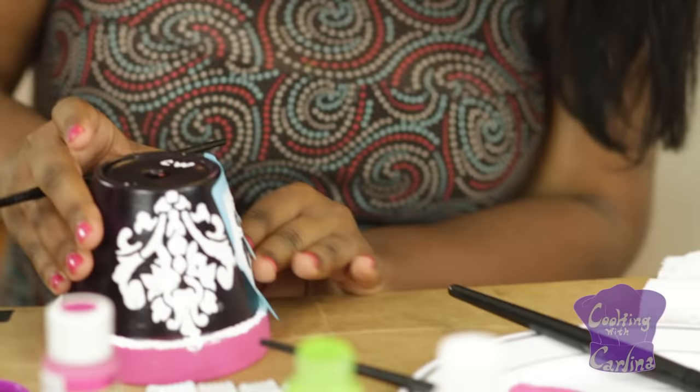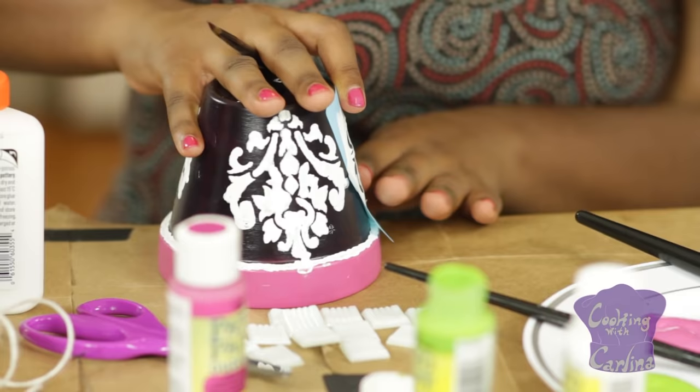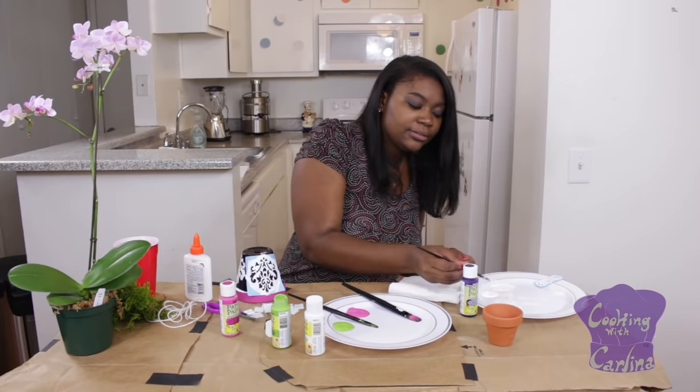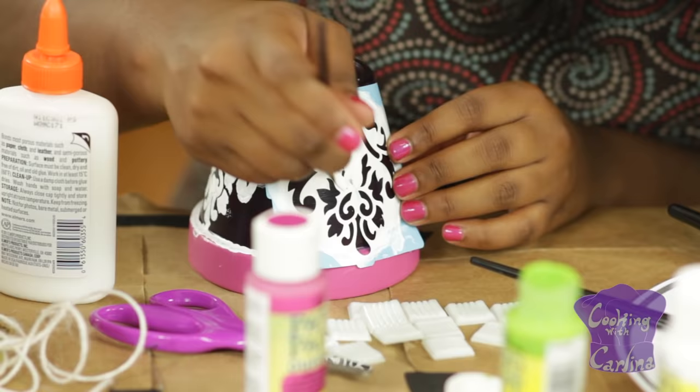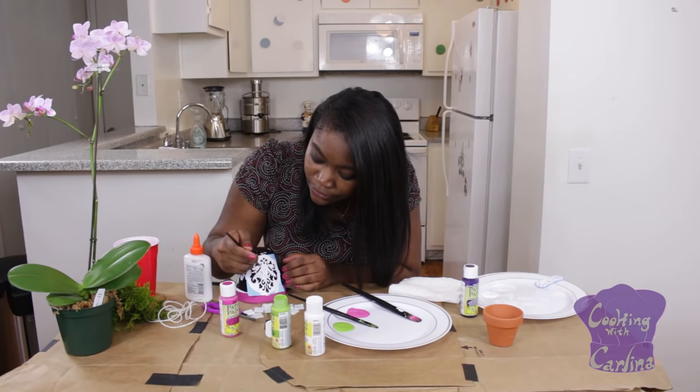You're going to want to take your white paint and go over it with a nice thin brush because it makes your lines a lot smoother. Make sure the stencil sticks to your pot — even with the color already painted over it, it's a little bit hard to stick, so just keep pressing on it and it should stick. You're going to take your white paint and go over the stencil completely. You don't want to see any purple when you're going over the stencil because that's where your design is going to go.